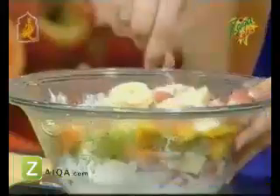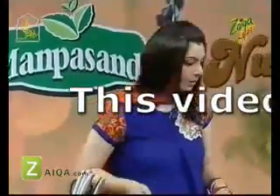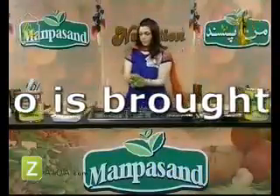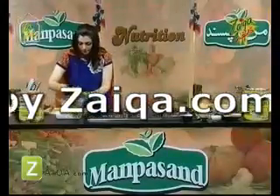Now we mix it and toss it. It's a little bit difficult to toss. I'll show you the presentation quickly. We will take salad leaves for our presentation. We add a nice white bowl and place the salad leaves inside.